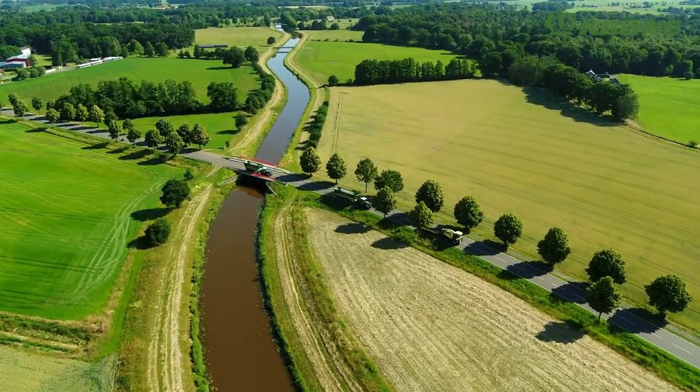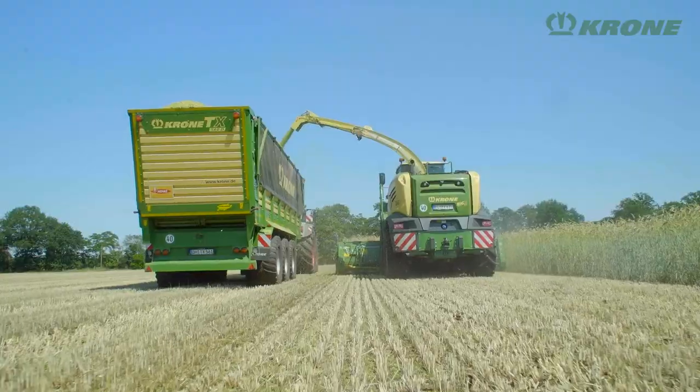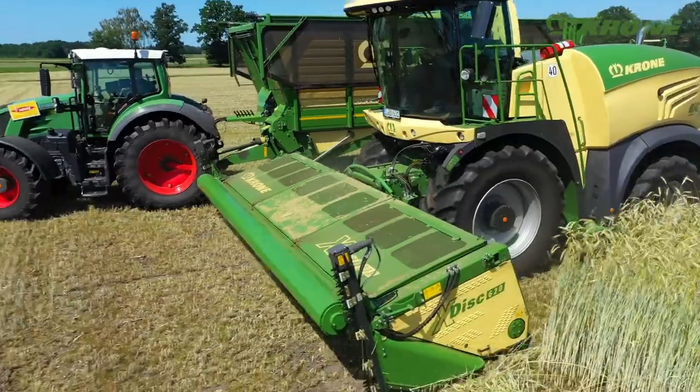Cutting and chopping in one pass, the Krone X-Disc Direct Cut Header is the key machine in efficient harvesting chains and the production of best quality whole crop silage.